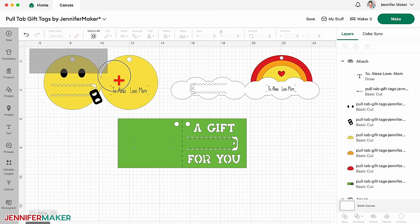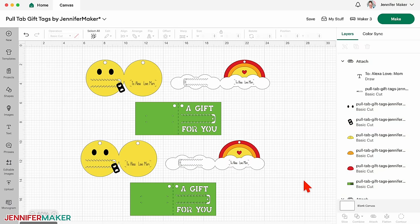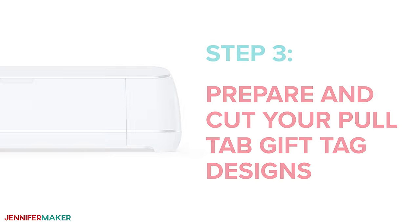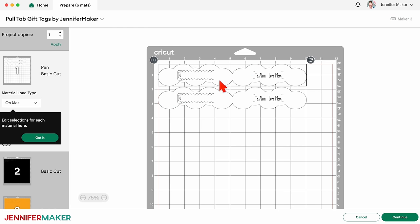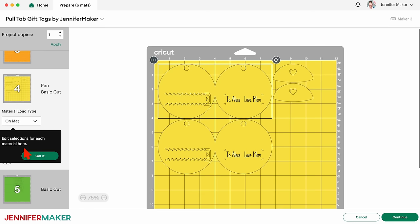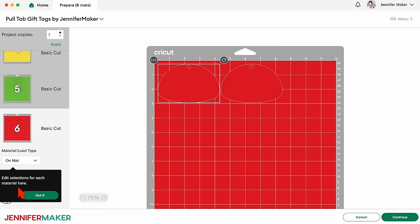Step three: prepare and cut your pull tab gift tag designs. When your tags are all prepared, make sure the correct machine is selected and click Make. On the prepare screen, check to make sure that all of your text is attached to the gift tags — this is very important. My six gift tags are set to cut on six separate mats, but we can combine the ones using the same type of cardstock, even if they're different colors.